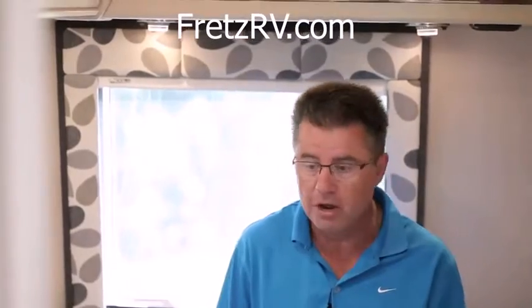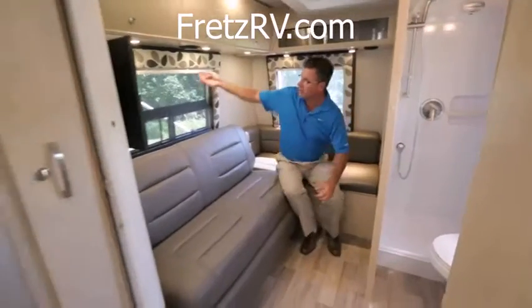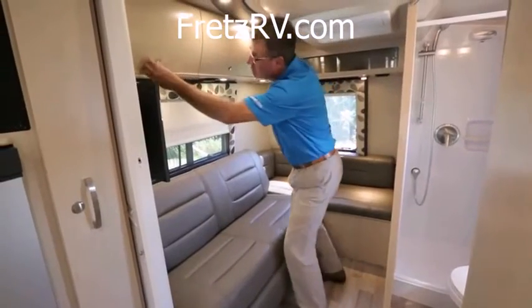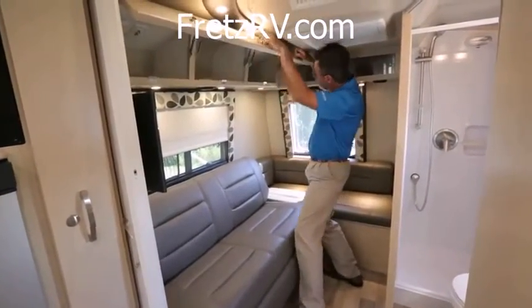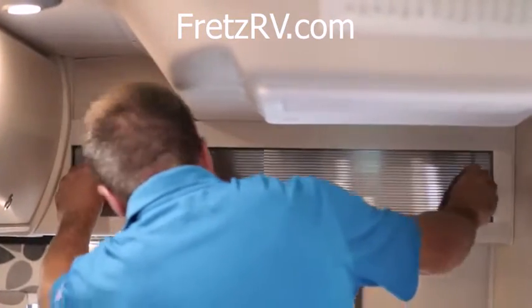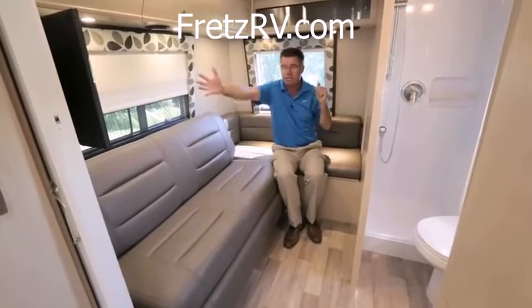We do offer a standard bed with a six-inch ceiling mattress, which is very comfortable for those who want a full-time bed all the time. Or you have the optional electric sofa. We've got our MCD shades, solid wood valences, and more solid wood cabinets with double struts on the door and positive locks on all the cabinets. A little more storage up here — great little area to watch TV or sleep.